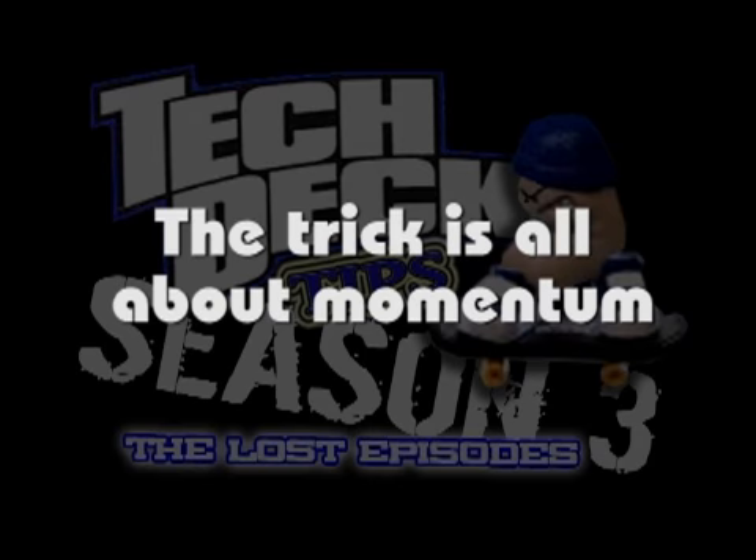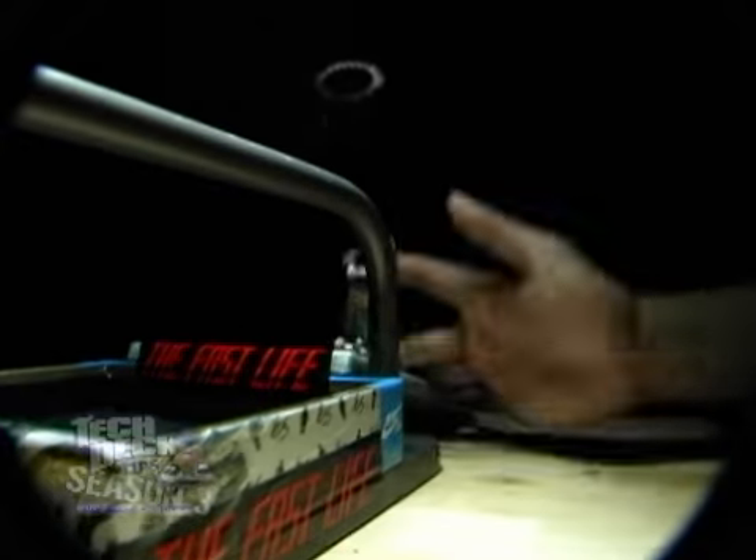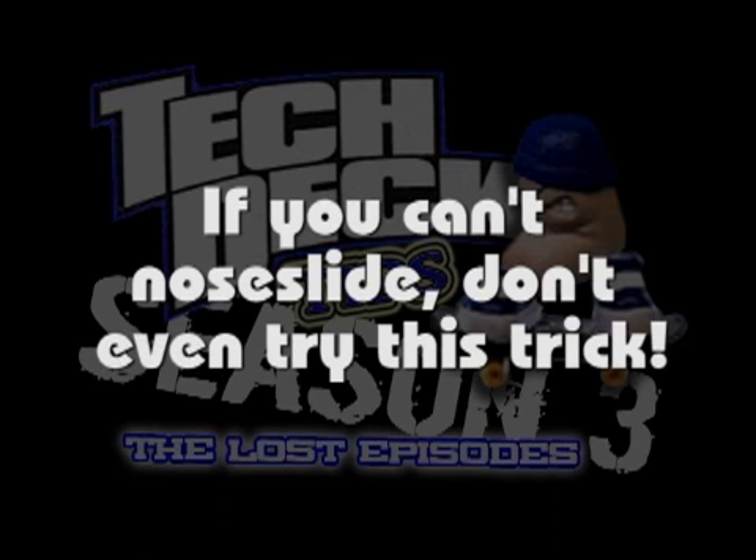The trick is all about momentum. Start off by approaching the lead backside no-slide position. Make sure you pop a clean enough no-slide so that you can adjust your fingers in mid-slide. If you can't no-slide, don't even try this trick. Once you have locked a clean no-slide, shift your weight so that you can pop a nollie flip.